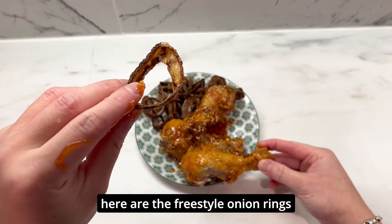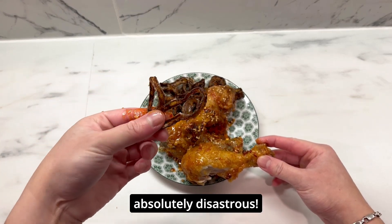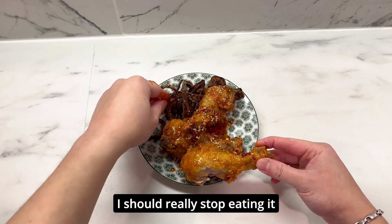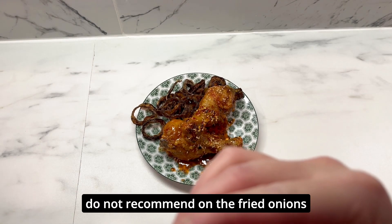Here are the freestyle onion rings — let's see how those taste. Absolutely disastrous. It's so bad. It didn't turn out how I imagined. I should really stop eating it — it tastes burnt. An actual 0 out of 10. Do not recommend the fried onions.